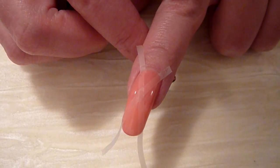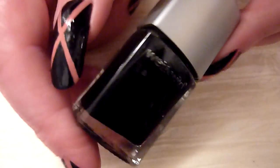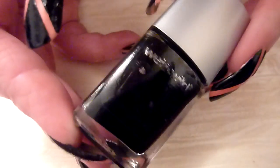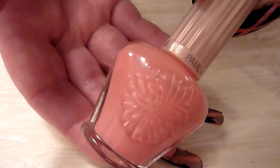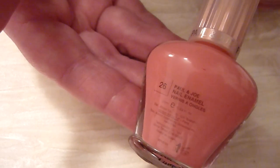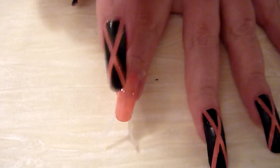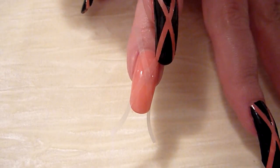I've got some black — Wet and Wild black. This one's called Black Cream. It's a one-coater black, so that's perfect. The pink I'm using today is by Paul and Joe, and this one's number 26. So I'm just going to slap on a coat of black on that nail there.